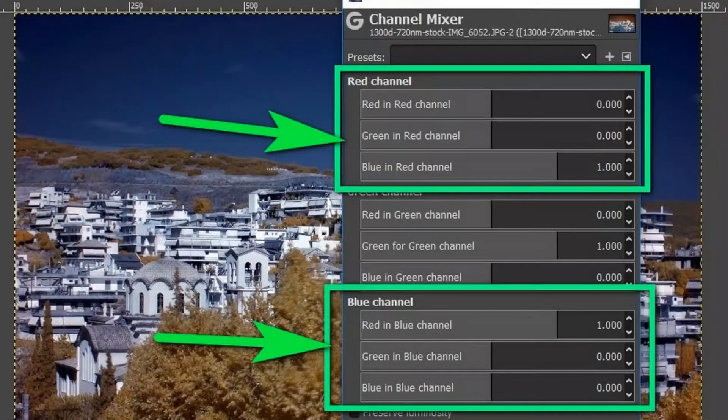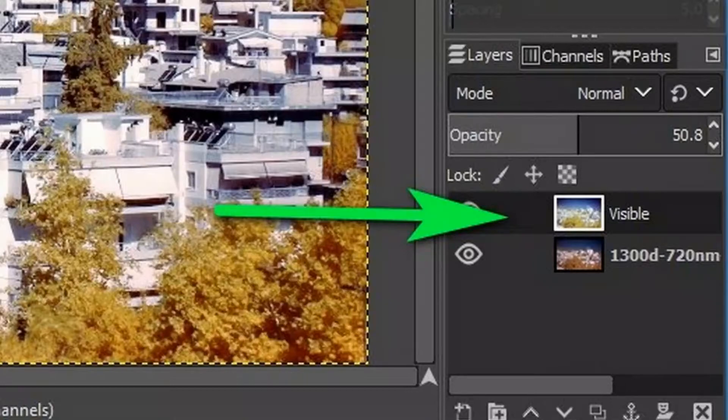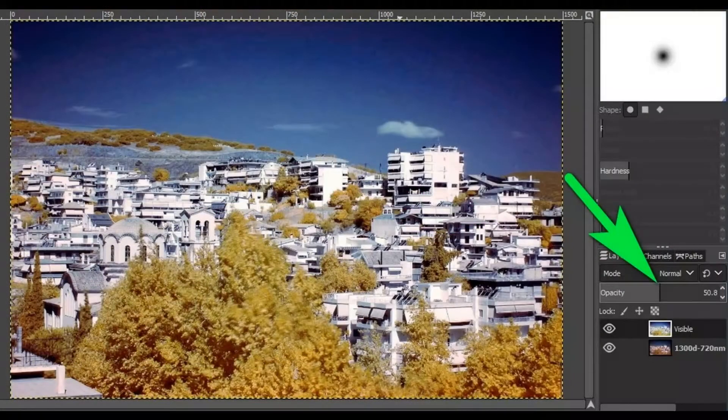Click Colors > Components > Channel Mixer. Swap the red and blue channels as shown in the image. Adjust red and blue in each channel a little as you like. Duplicate the layer by right-clicking on the layer, then select New from Visible. Click Colors > Auto Equalize — this will blow up the image a bit.